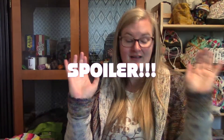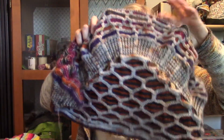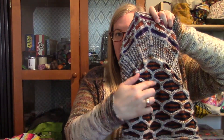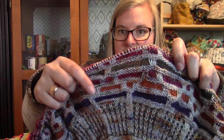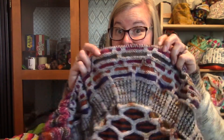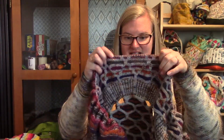Now — Slipstravaganza MCAL. If you do not want to be spoiled, look away. Spoiler, spoiler, spoiler. I'll count down: three, two, one — I'm showing it. I'll let you know when you can look back. This is my Slipstravaganza. It is getting really crammed on my needles, but here is where we are: clue one, the bonus clue, and clue two — I've got an orange and purple section to repeat and then I'm done with clue two. I'm absolutely loving it.